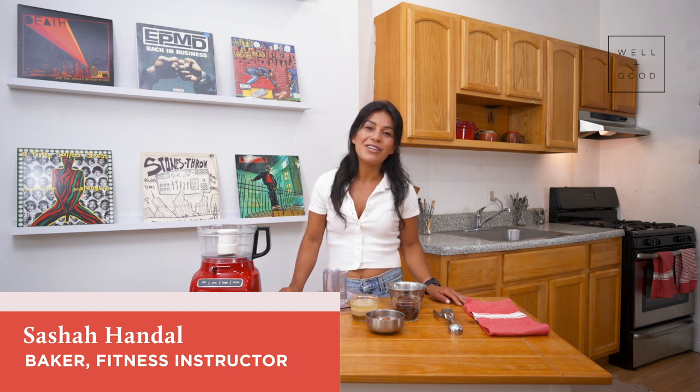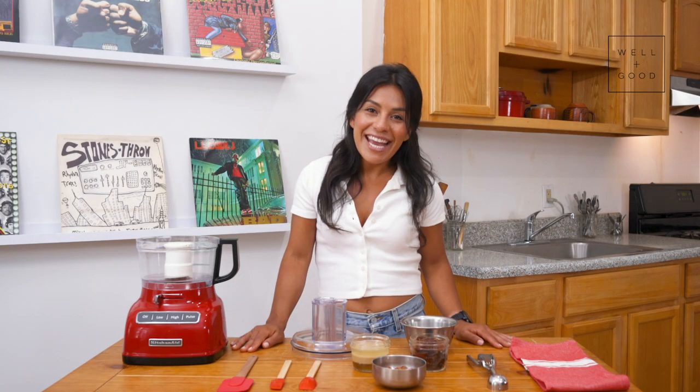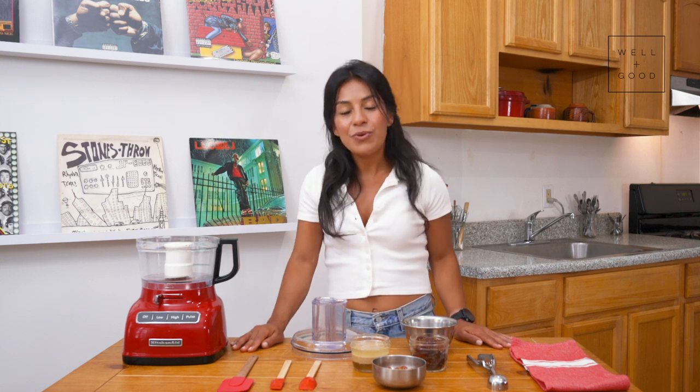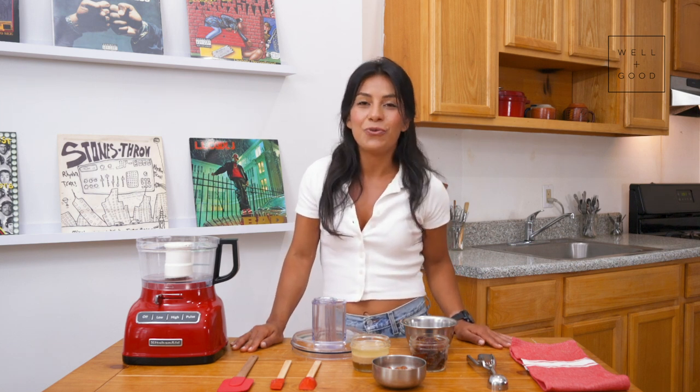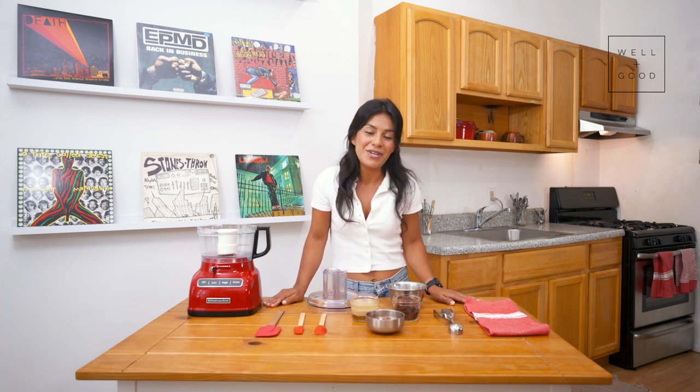Hey everyone, my name is Sasha and I'm a fitness instructor in New York City as well as a part-time baker in Brooklyn, and today I'll be your host of Alt Baking Boot Camp with Well and Good. Today we'll be starting with everyone's favorite candy bar on Halloween, a Snickers bar. Most Halloween candy bars come loaded with refined sugar and preservatives. Today's homemade Snickers has no refined sugar and no preservatives, so you have a nutritious alternative and can still enjoy a treat.